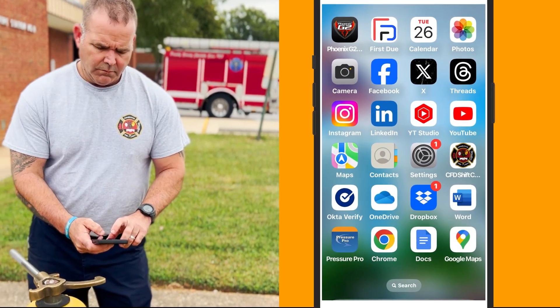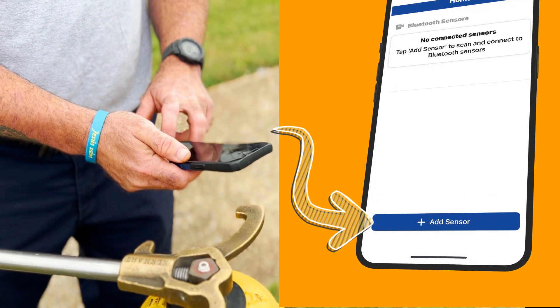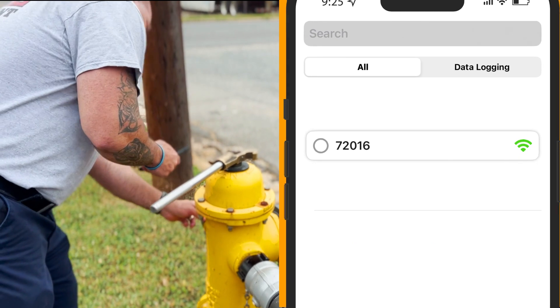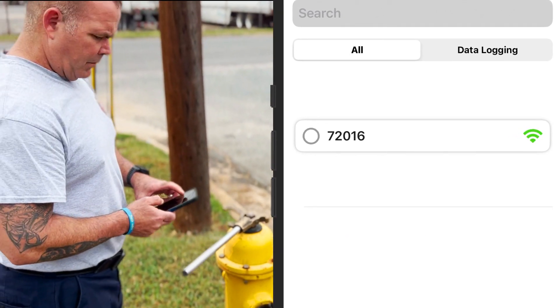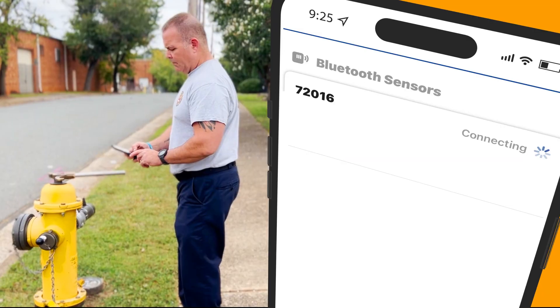Open the Pressure Pro app on your mobile device. Click on the plus add sensor button. Your device will now display the gauge available. Click on the available gauge and hit connect.